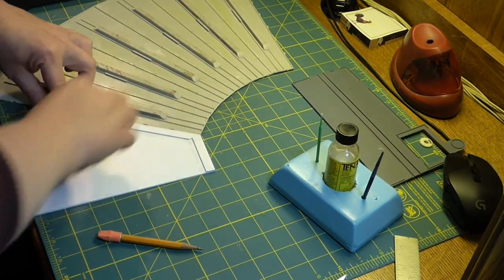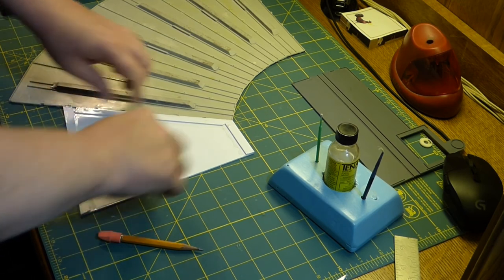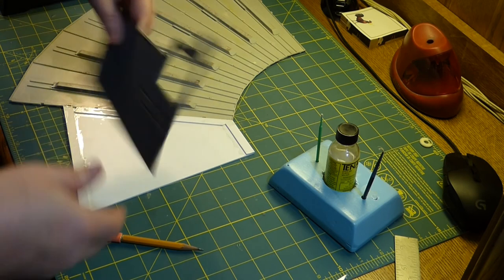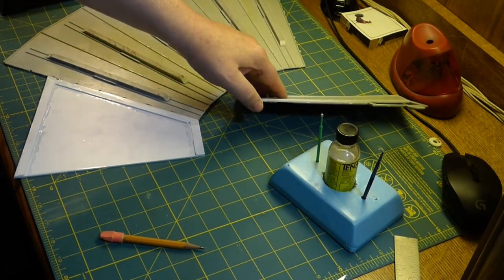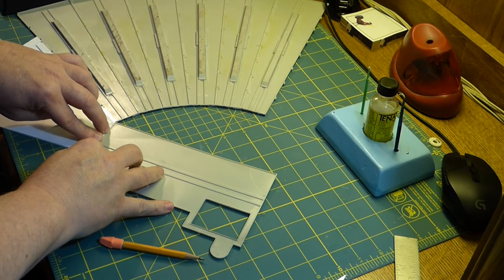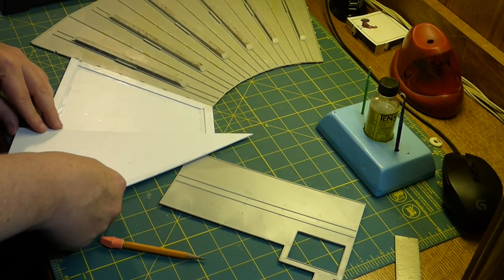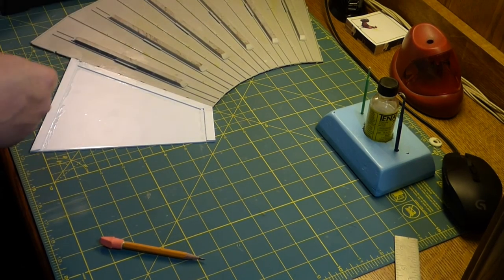I want to make sure everything is squeezed down tight. I'm doing the same on this one. We'll let that sit and then come back to attach this end. Actually, checking the thickness - yeah, it's the same - so we're going to run a piece down this side as well. We'll cut one more strip and put it down this side, and when it's dry we'll be able to attach it and everything will match up just fine.